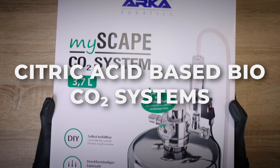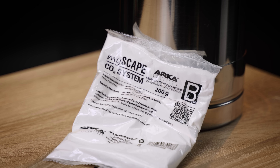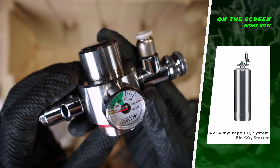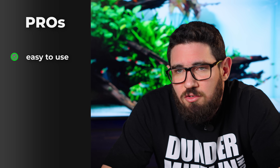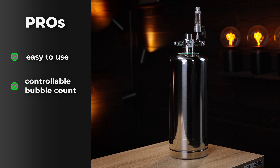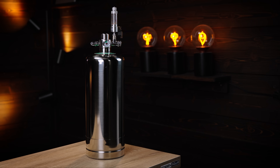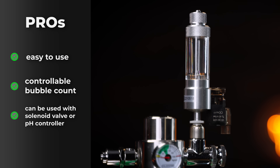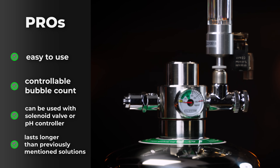Your third option, and this is where we get into the high-pressure versions, is the citric acid-based system. It's a chemical reaction-based system just like the yeast one, but it uses citric acid mixed with baking soda and water to get the reaction going. It's made in a cylinder that can hold proper pressure, so you get the same pressure as a normal big pressurized system. The pros are it's really easy to use, easy to mix, you can control the bubble count quite easily, you can already use a solenoid valve or pH controller to shut off your system, and it lasts longer than any of the other methods mentioned before.